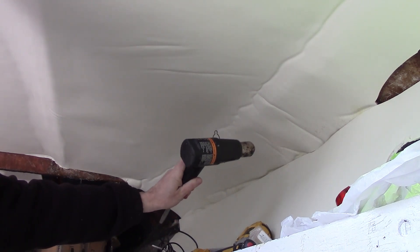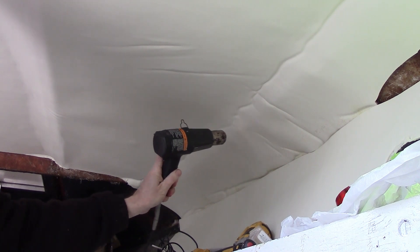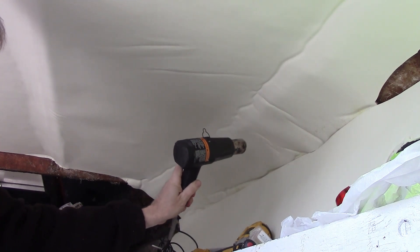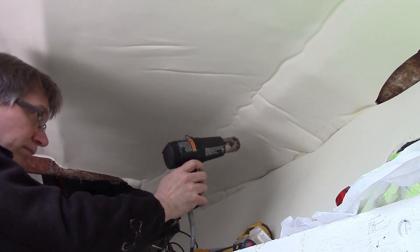In my quest to reduce the wrinkles, I had seen discussion online about using a heat gun to shrink the vinyl a little bit, so I figured — what have I got to lose? I pulled out the heat gun and tried it on some of the wrinkles, and had some success. It can't get rid of all of them, but with a little experimentation I found that a heat gun really does work — it can significantly reduce small rounded dimples that aren't very sharp creases.